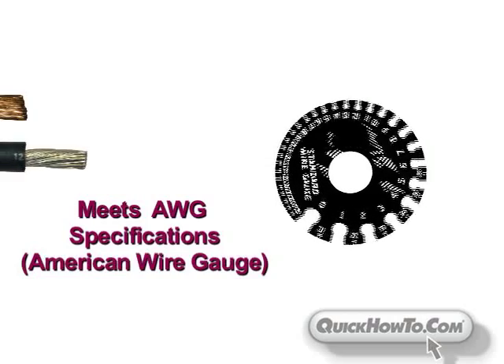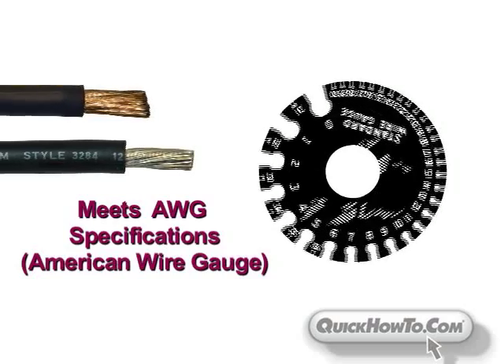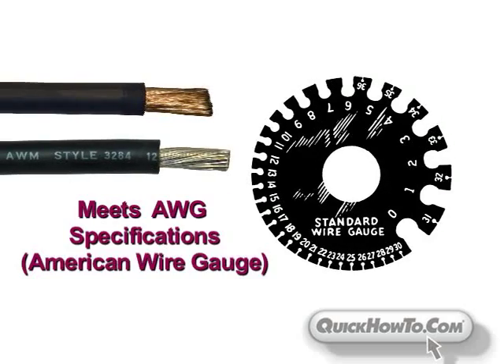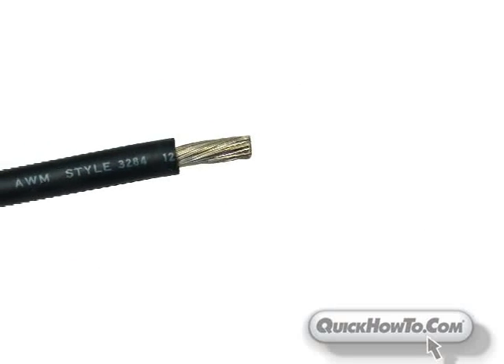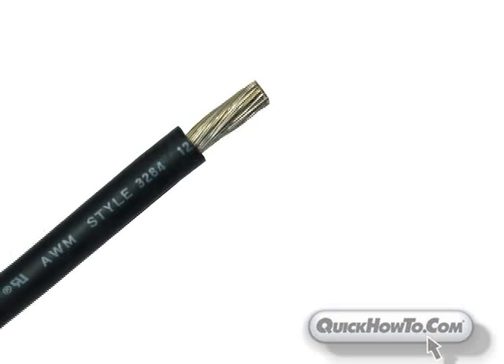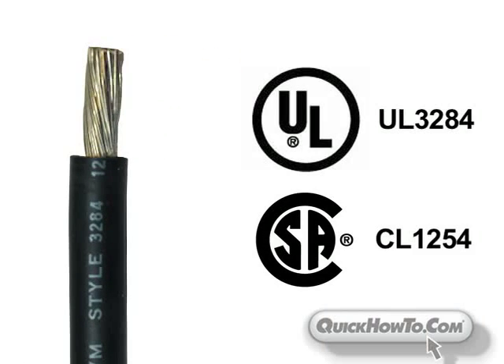All QuickFlex welding cable meets AWG specifications, a standardized wire system used in the United States and other countries to measure diameters of electrical wire. UL QuickFlex tinned welding cable also meets UL 3284 and CSA CL 1254 specifications.